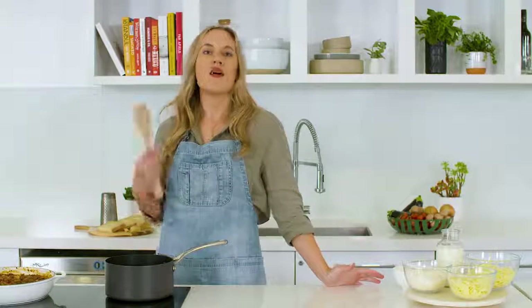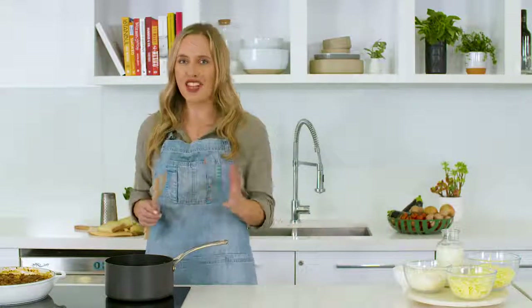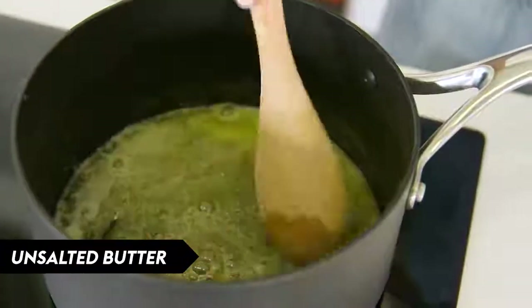Bechamel might seem a little bit intimidating, but this one I promise you is worth the effort. It's got three cheeses and it's very simple to make. We're going to start by melting unsalted butter.